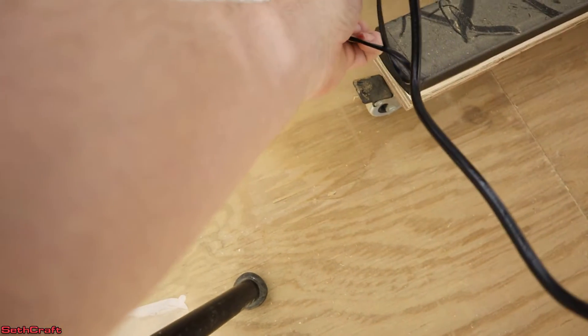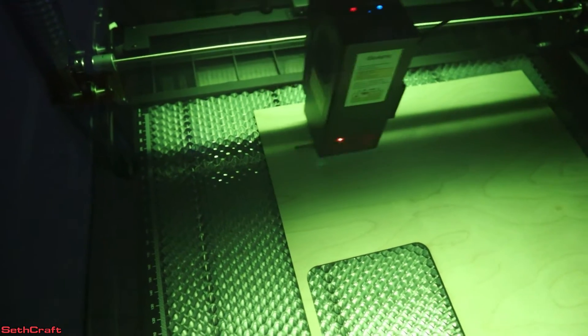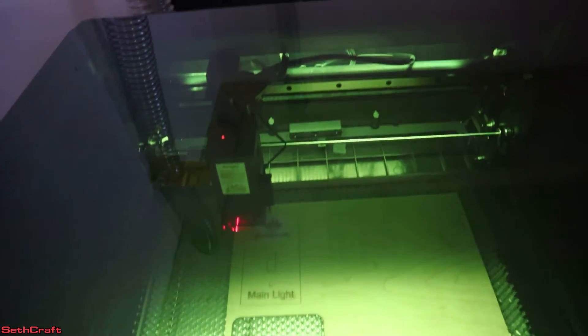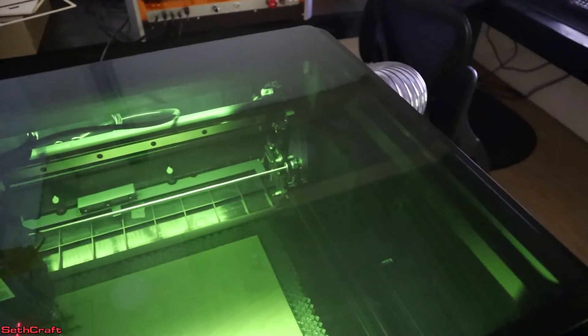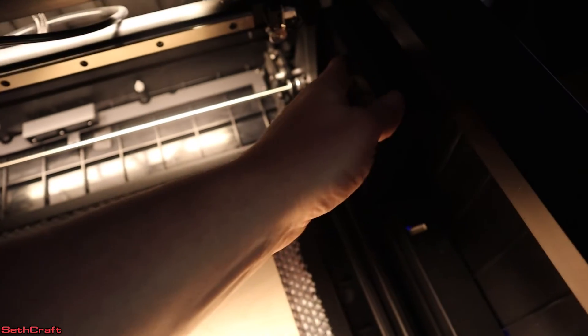We'll go ahead and close the lid. I'm going to turn on the air assist. All right, air assist is on. Let's go ahead and run the file — a simple design for a light switch cover. The project has just finished. I'm still seeing a lot of smoke exiting out the pipe. The filter seems to be doing its job, though it does appear to be reducing the airflow somewhat. Let me turn off the air assist — it is a bit loud. It is sucking out a pretty good bit of air over there.